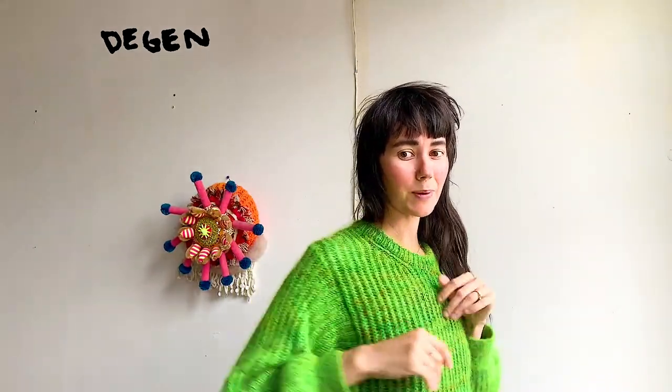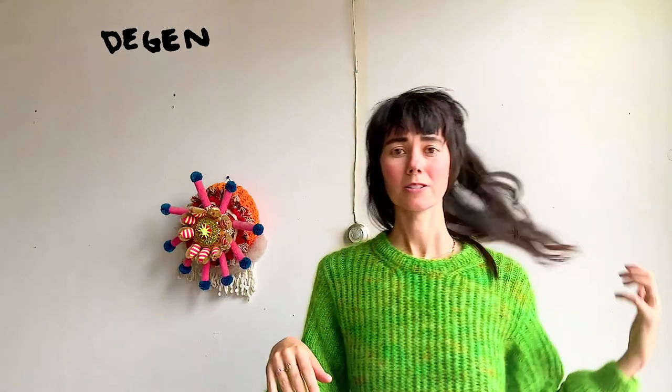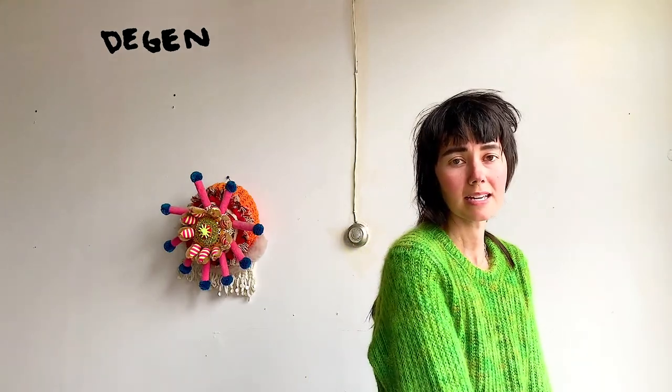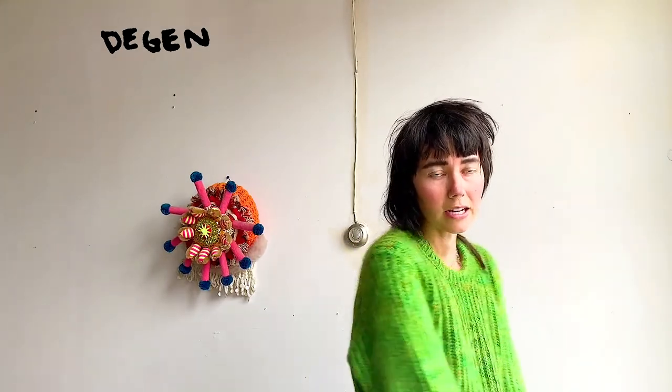That's sort of it for this pattern. I think that in fun colors, this pattern is just the most wearable. I'll probably do a cardigan version of this in the near future because it's so easy to wear.